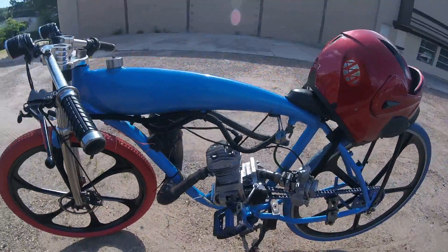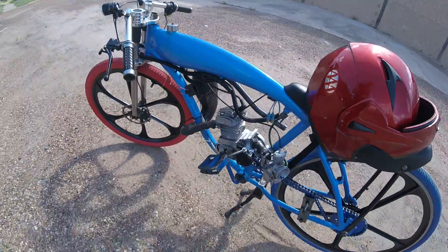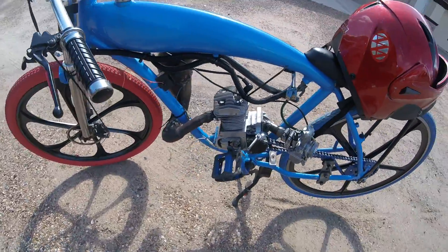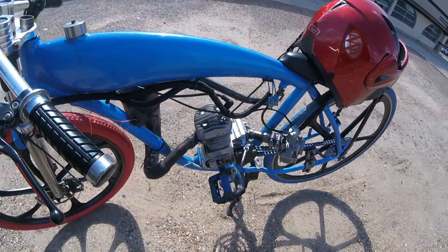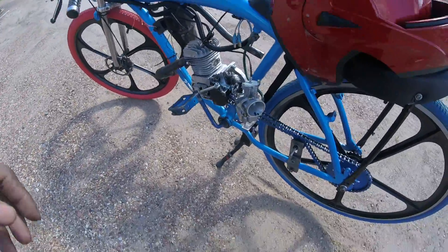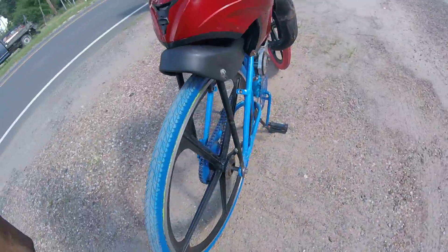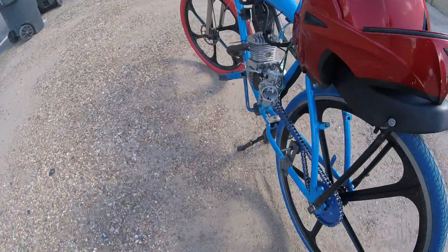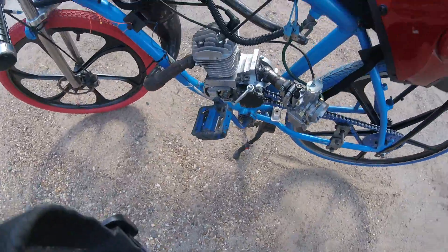Anyway, case re-cylinder for sale — 20 bucks, comes with the piston. Pay shipping, might be like $8 or something. Like I said, I'm putting an AM6 top end on it. About to send it out either today or tomorrow.